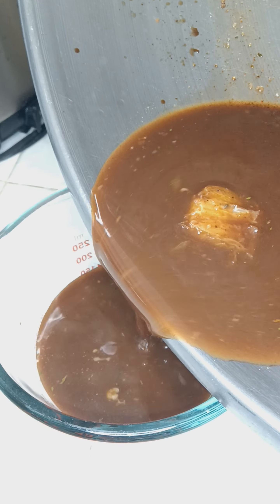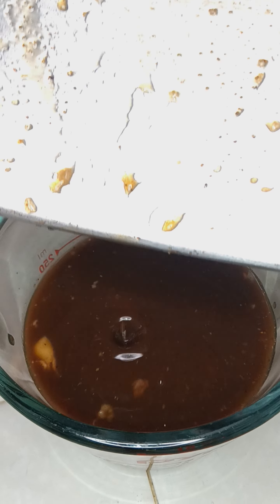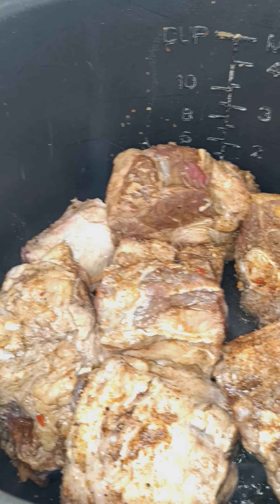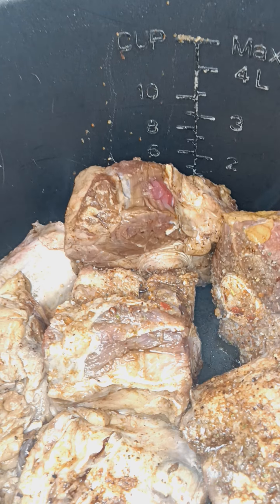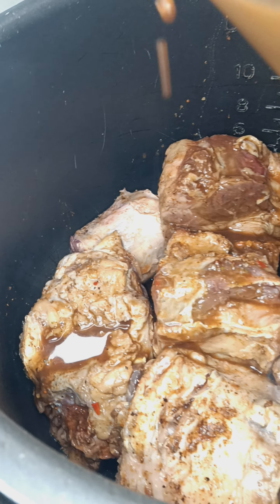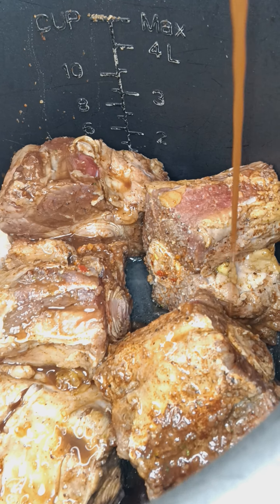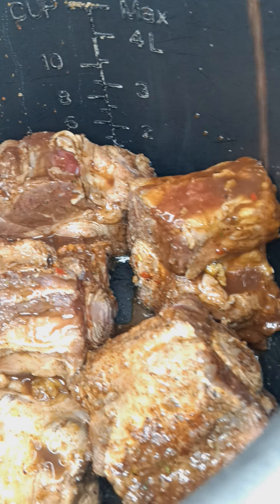Hope everybody's having a great weekend, having a great Sunday. I'm using all that marinade too. First application — I'm trying to get a dark golden brown, lock that flavor in.